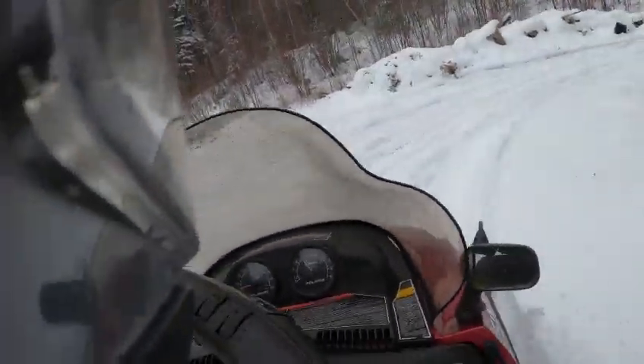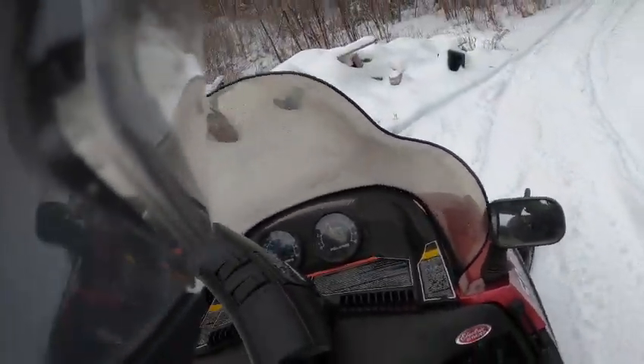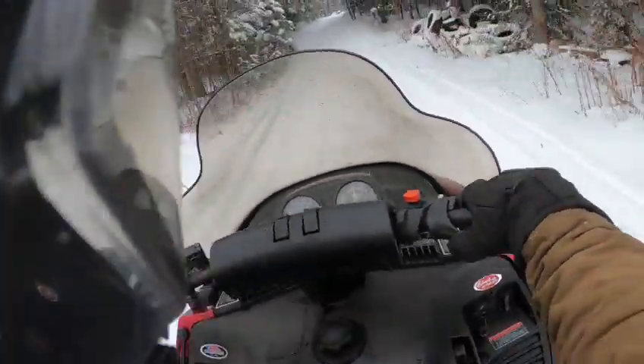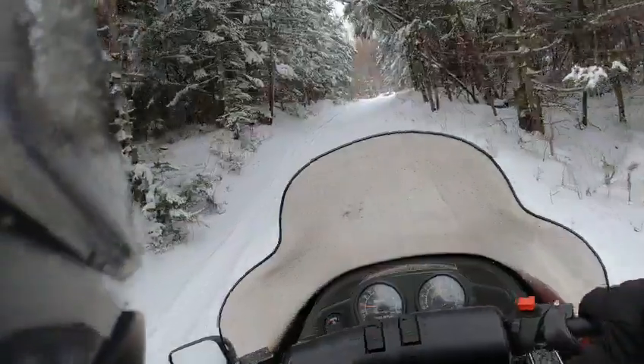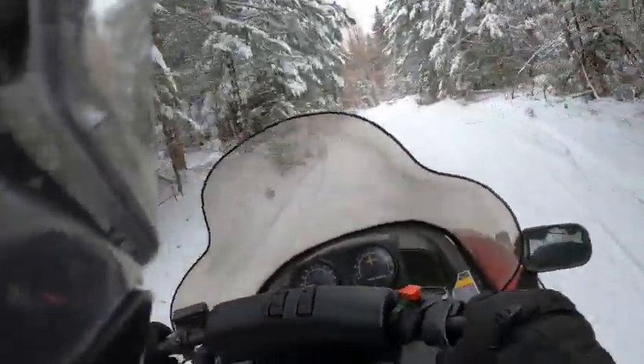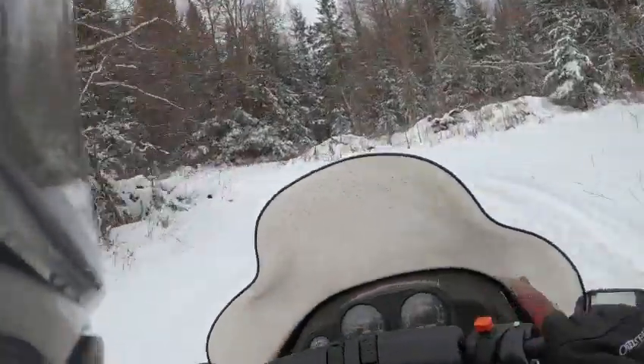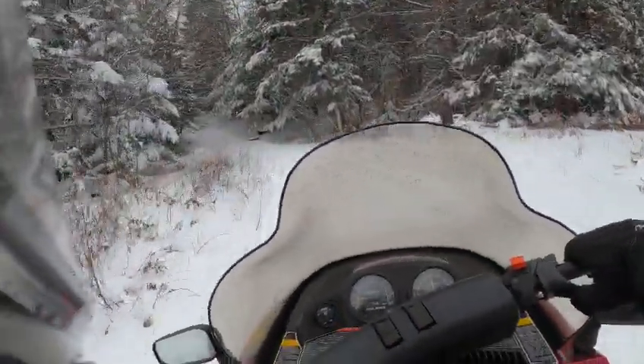But for the price of this thing, it's a nice old machine. All original miles, been very well taken care of — as you can see, everything is in nice shape. We'll finish up this ride.